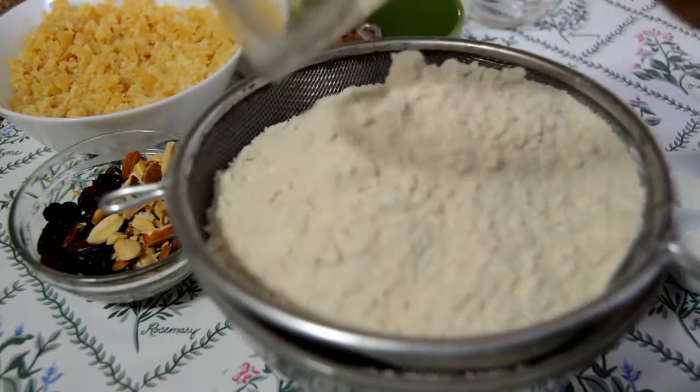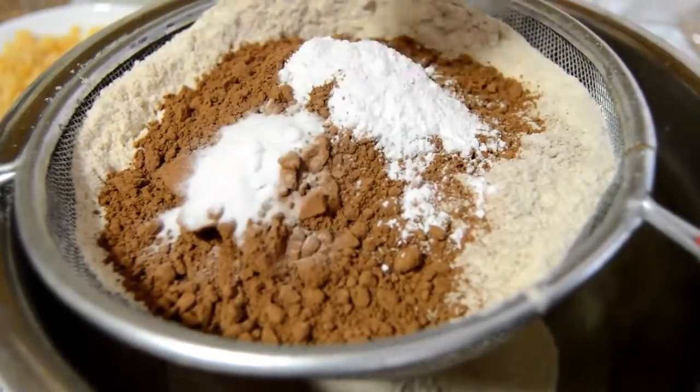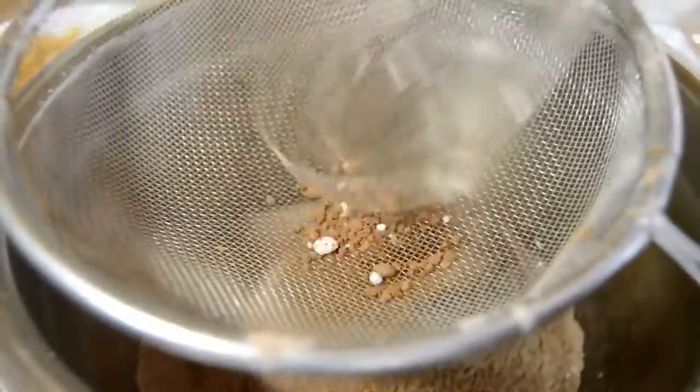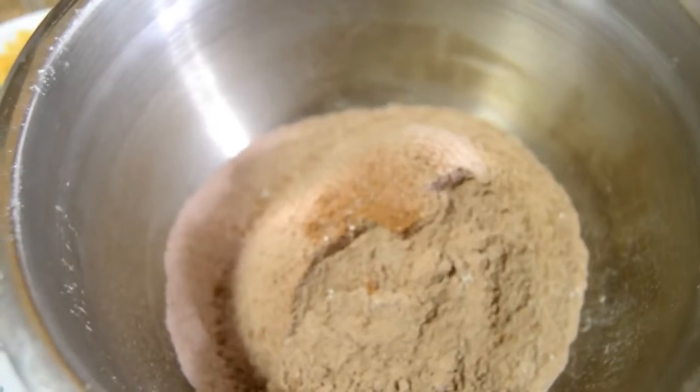We're also going to add the other dry ingredients — wheat flour, cocoa powder, baking powder, and baking soda. Now sieve everything together and keep this aside.